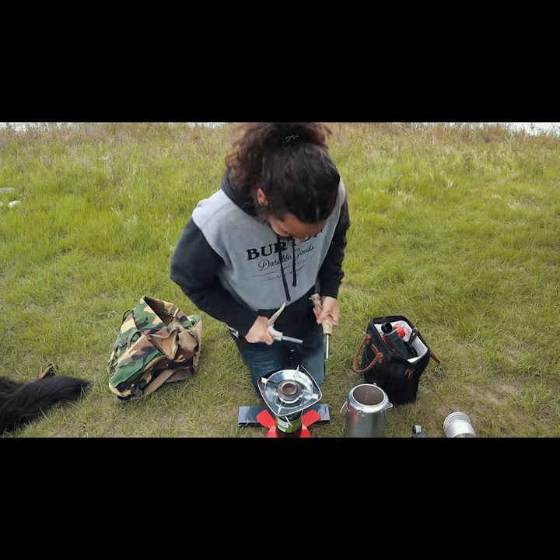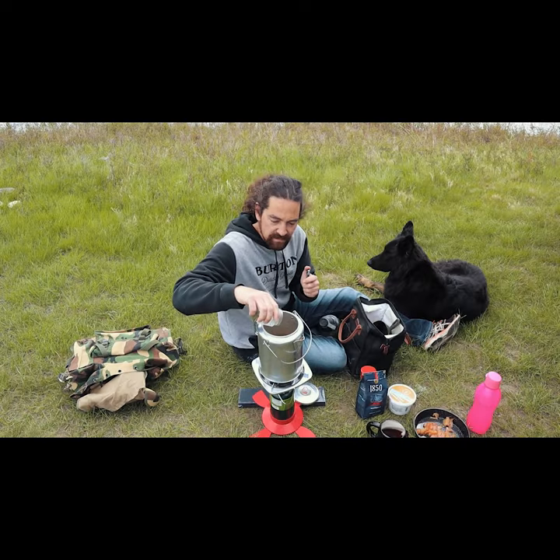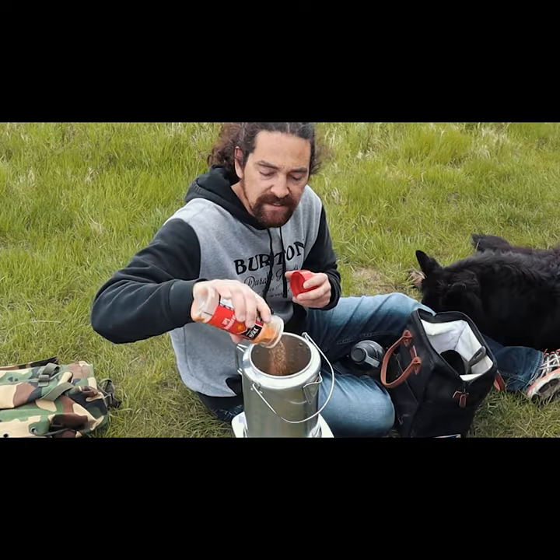Now cube them up into 1-inch squares. Start your fire. Add 6 cups of water, 1 cup of sugar, add some lemon pepper, and some seasoning salt.